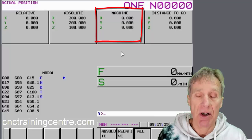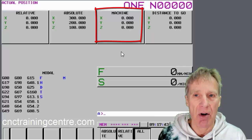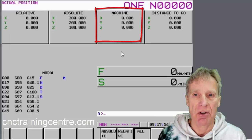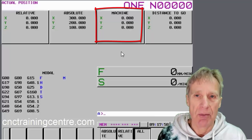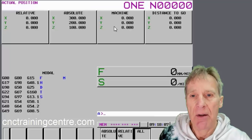Machine position is normally from zero return, so when the machine is at zero return it normally reads zero. Not all machines do this, but all machines will have a zero position — a fixed grid position that never changes. What we're actually going to measure when we write these offsets in is the distance from that zero position.